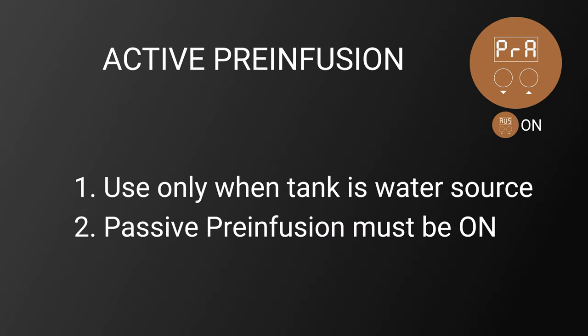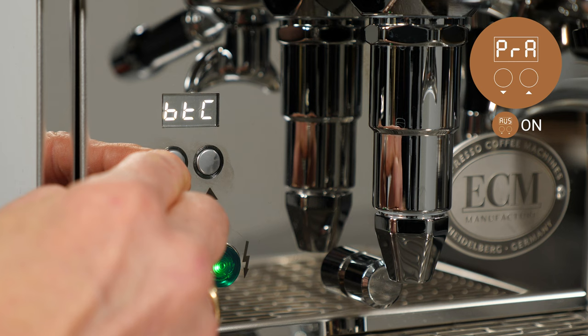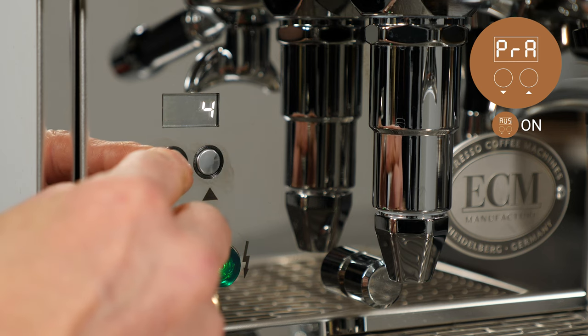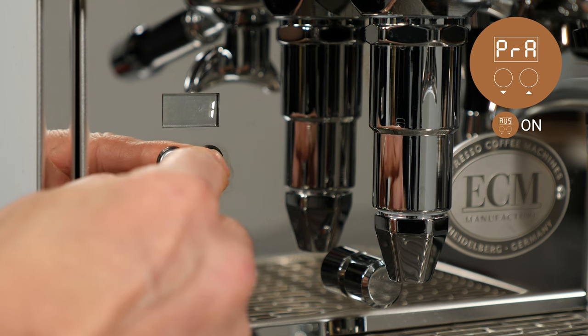Advanced user settings must be turned on to adjust this function. Active pre-infusion is recommended for use only when the machine's tank is used as the water source. Passive pre-infusion must be turned on in order to access and use active pre-infusion. To set, navigate to PRA, then press the up key and use the up and down keys to set. Active pre-infusion can be set to off or for times ranging from 1 to 10 seconds.